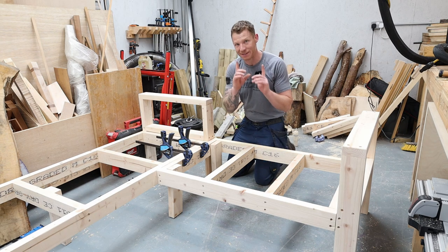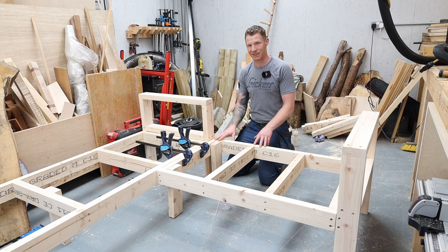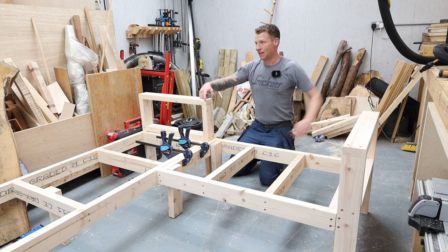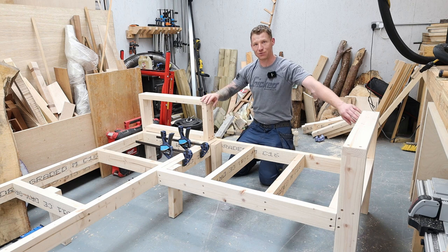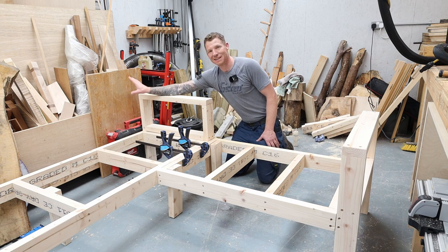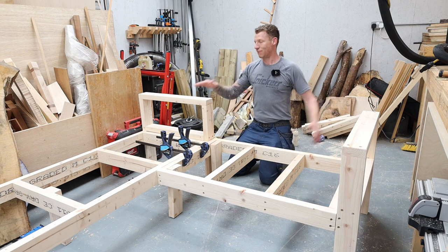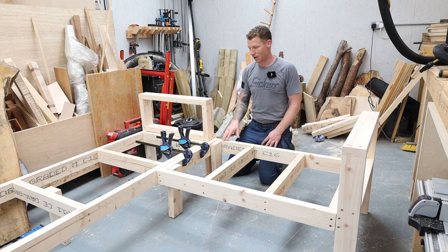You have a couple of design decisions to make at this point. I'm making mine completely detachable with a straight rail tying the two sections together. On the back, instead of a straight rail all the way around like most people do, I want a 10 to 15 degree slope in the back of one side — so you can lounge and stretch out on the long side with a nice sloped back to lean against, while the short side has a straight back.